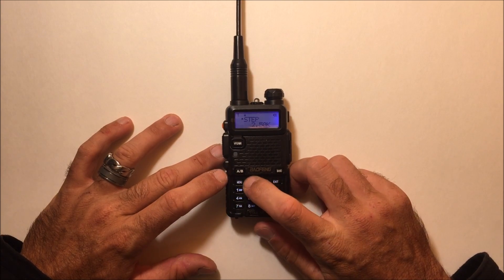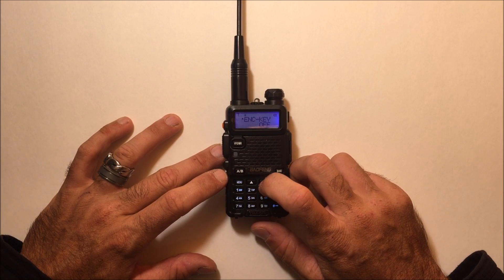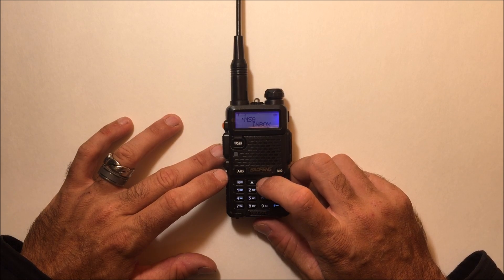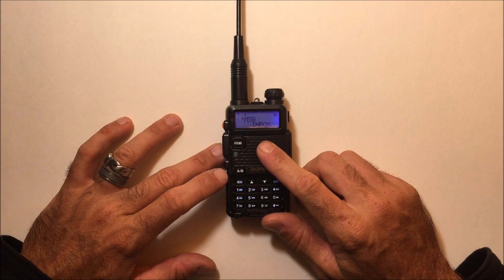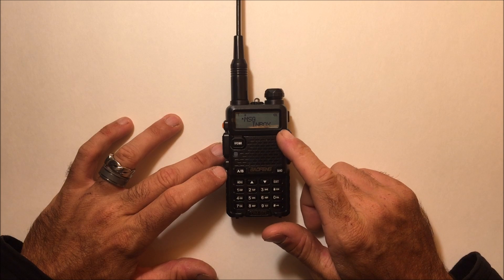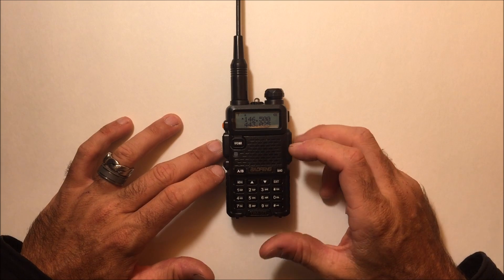When you go into the menu in DMR mode, there are a couple other features: your slot, encode, color code, contact calls, and messages. There's apparently a way to send a message between two of these on the digital side, so that feature does exist. The programming manual will teach you more about that.